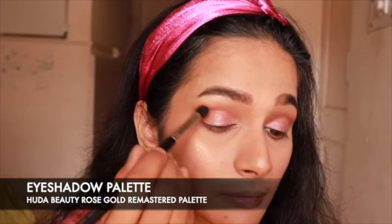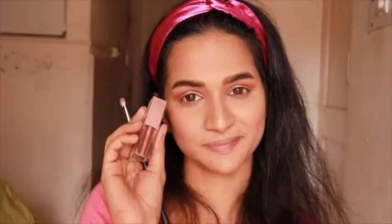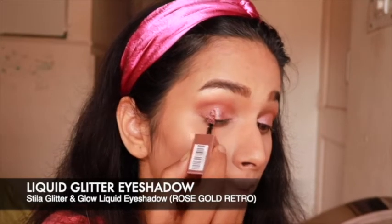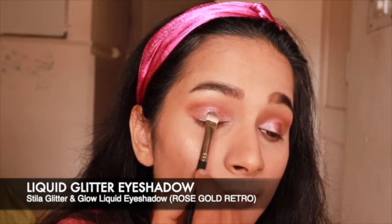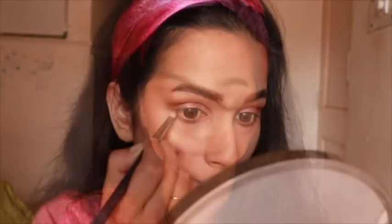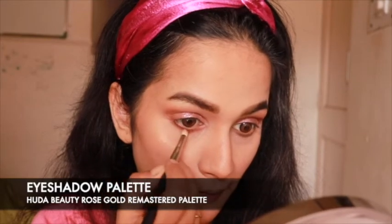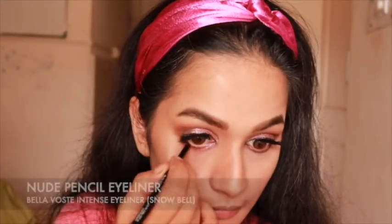And now for the showstopper of this look: the Stila Glitter and Glow liquid eyeshadow in Rose Gold Retro. Just dab a small amount of this liquid eyeshadow on the center of your lid and blend it using a flat blending brush — this gives you that gorgeous glossy wet-lid look. Coming to the lower lash line, using a pencil brush apply the shade Cocoa all over it, then use the glitter shade Pink Diamond and apply it in the inner corners of your eyes. Now apply your falsies with a coat of mascara and a nude eyeliner on the lower waterline to help pop your eyes and make them look bigger.